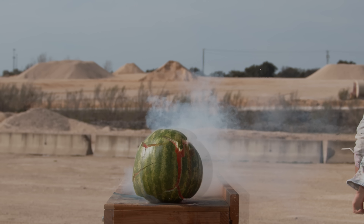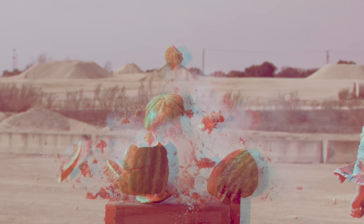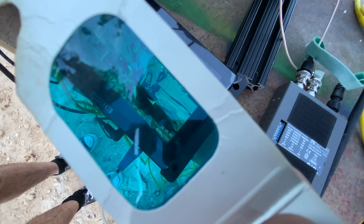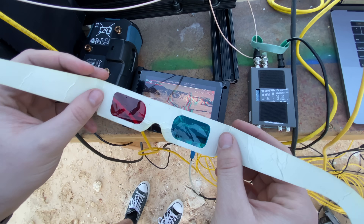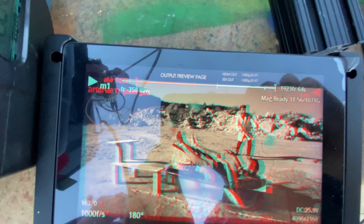In a movie theater, you would typically project both perspectives using differently polarized light, and then unpowered glasses would filter those correctly into each eye. You can also use anaglyph, which typically uses red and blue filtering to show each perspective to each eye. We actually used this out in the field just to make sure our footage was looking correct before we could properly get it into post-production. But it is a pretty ugly way to view 3D content, because the colors are just all over the place.